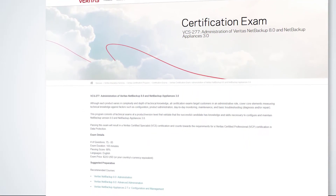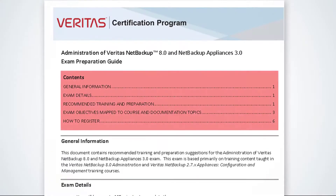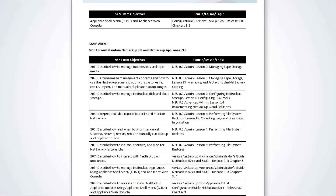After you attend the recommended training and have acquired the hands-on experience, continue to use the exam preparation guide to prepare for the exam. This exam tests your knowledge and familiarity with a variety of components and features of NetBackup 8.0 and NetBackup Appliances 3.0. The Configure section covers configuring master, media, and client settings, removable media storage units and storage unit groups, and backup policies. You are also tested on specialized backup solutions, dedupe options, catalog backups, and configuring appliances using KLISH and the appliance web console.